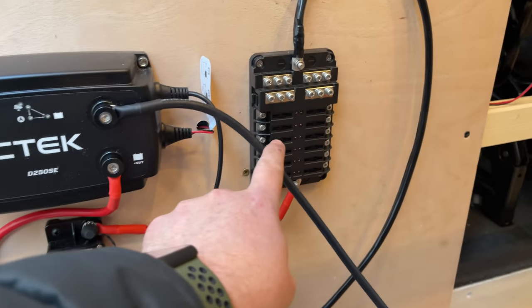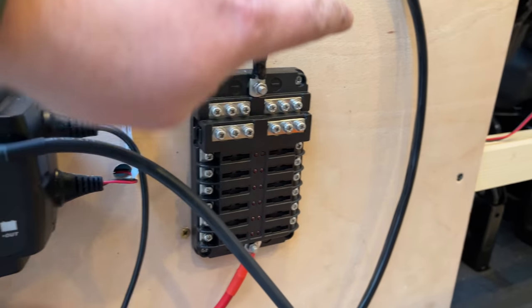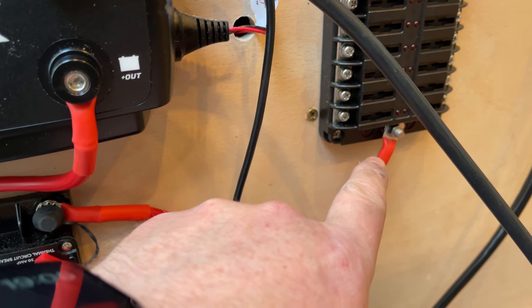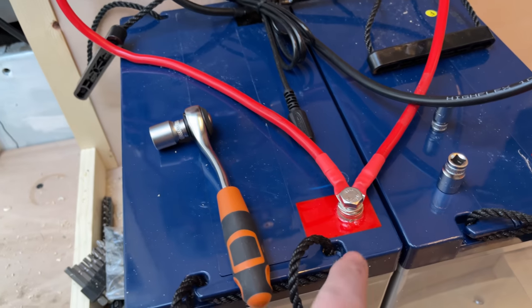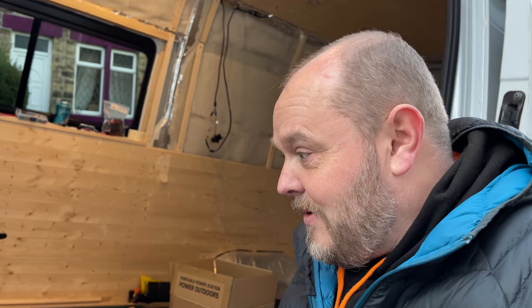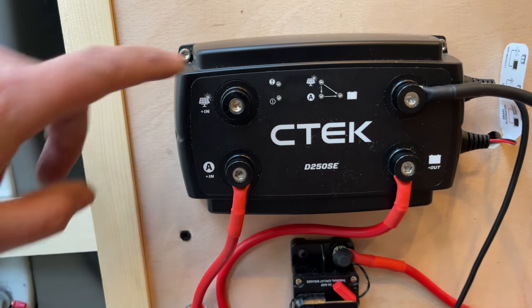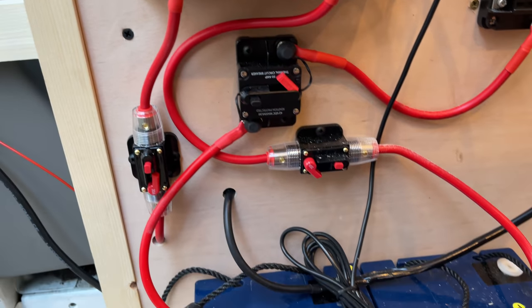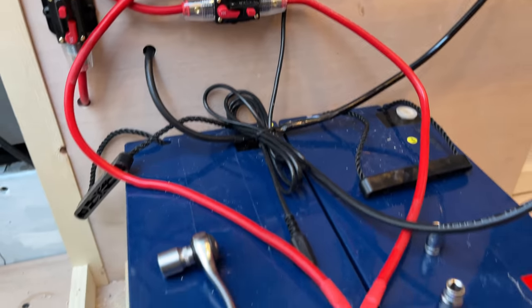Up here we've got the fuse panel — I'm going to be connecting all my appliances to there. There's a negative terminal which goes directly to the negative on the leisure battery, and at the bottom a live connection which goes through a 50 amp breaker switch connecting to the positive of the battery. Switching it on — turning the breaker switch on — and we've got a flashing green light. Some kind of power, which is good news.